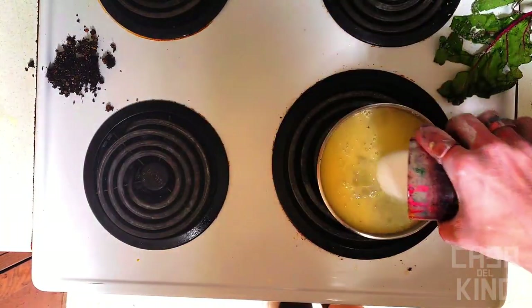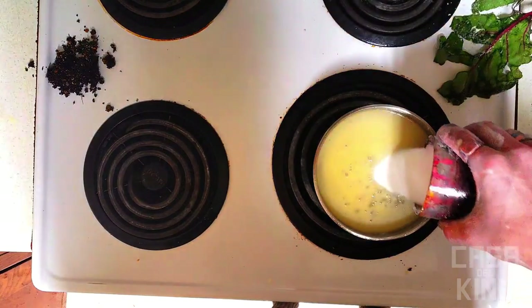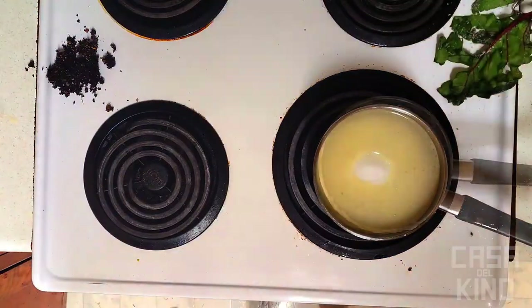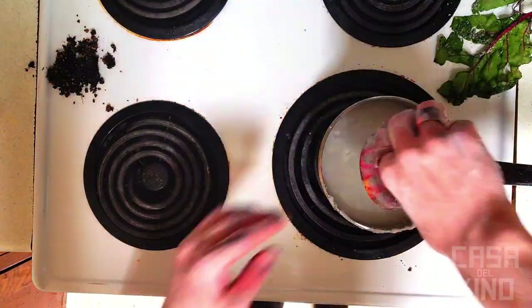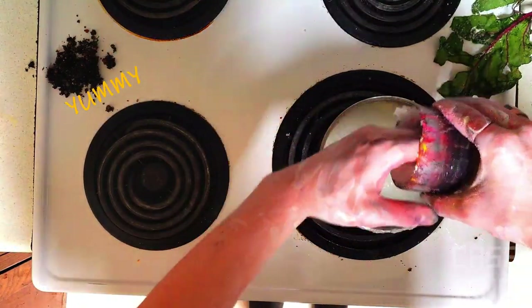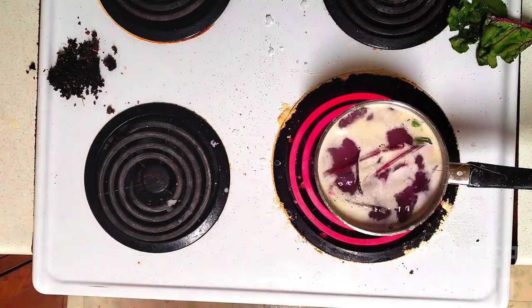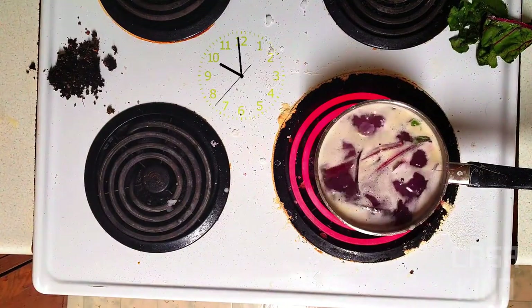Now for the fun part — after you add your beet tails, pour in the salt. About three cups is the standard; personally I add a little more because I just think salt is a lot of fun. Sometimes I feel I can't control my thoughts.